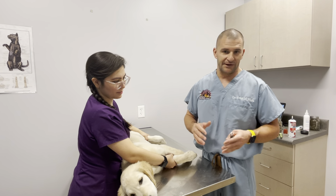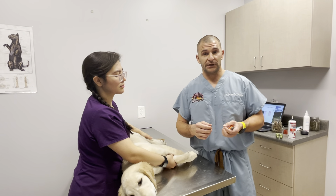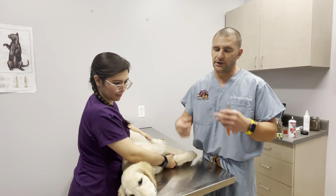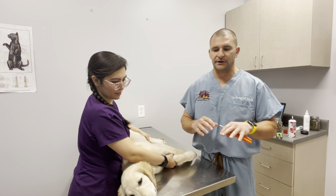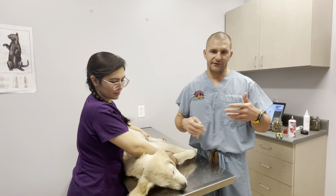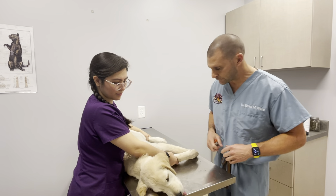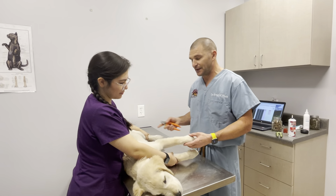If you're at home and you do end up hitting the blood vessel and don't have anything to stop it, old-school baking soda right on that area will create a little bit of a lattice for a blood clot to form. Just apply pressure with a little bit of that powder for a couple of minutes and that should stop the bleeding. Obviously, if it bleeds for an extended period of time, call your veterinarian — but it's a home remedy a lot of people use.